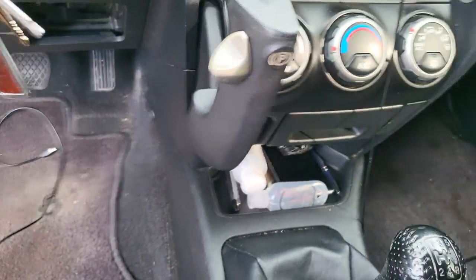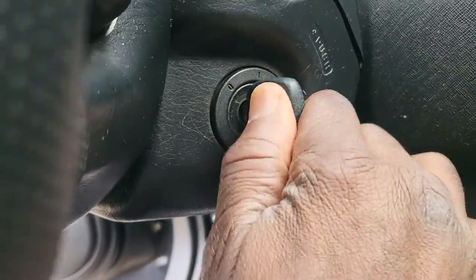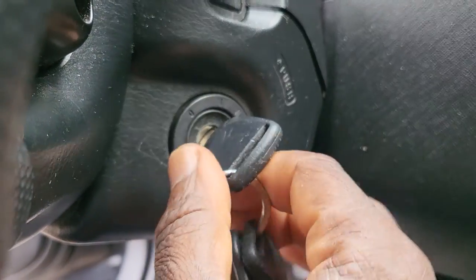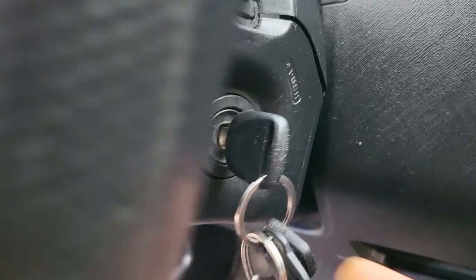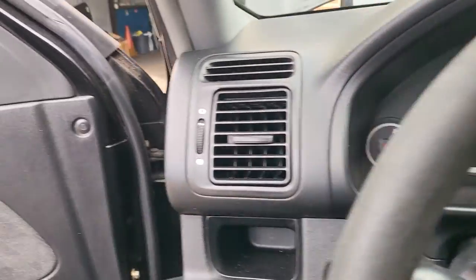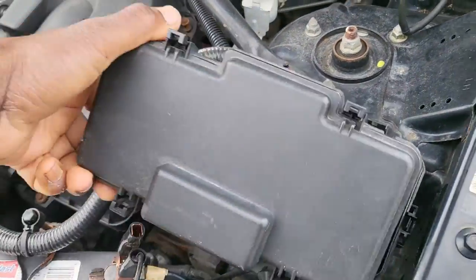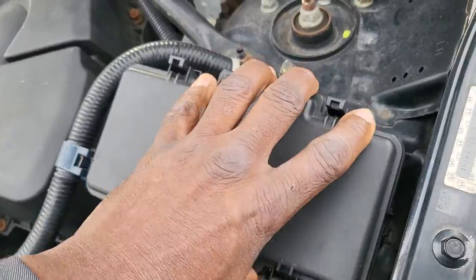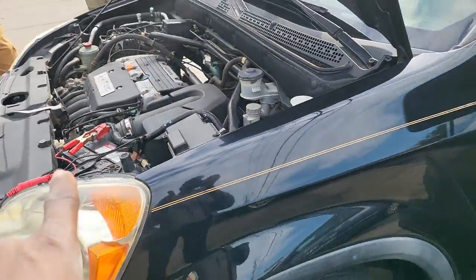This socket is powered by accessory — not ignition — accessory only. It's coming from fuse number 18 under the dashboard. Don't go under the hood; we have nothing to do with the hood for this repair.